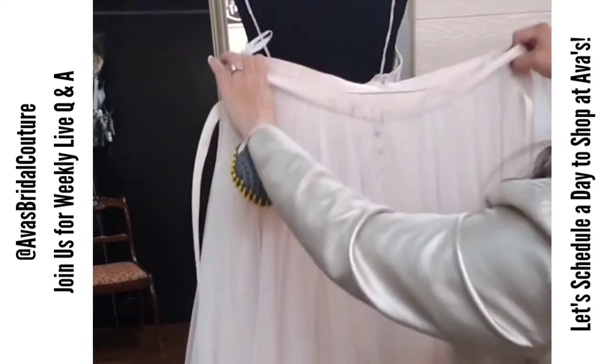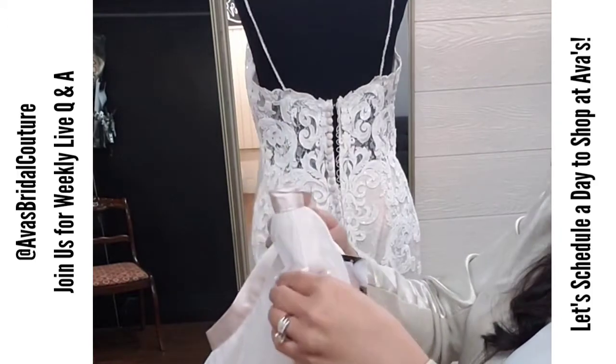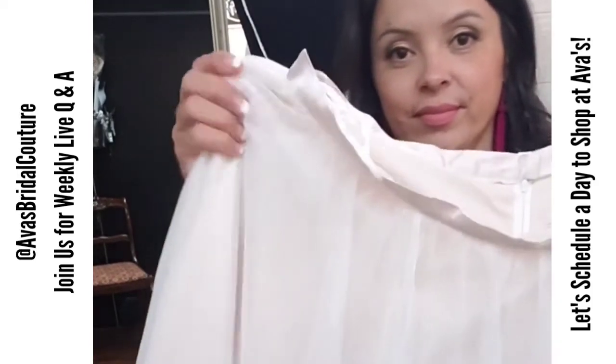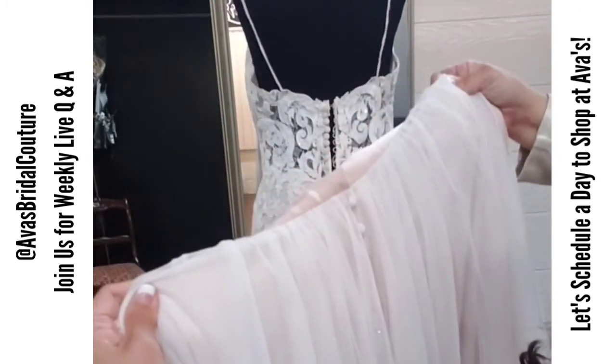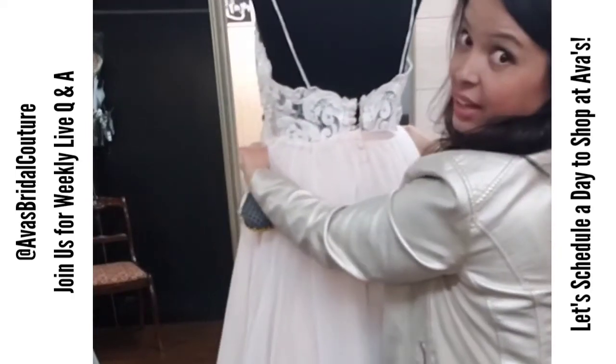I'm also going to show you later in the video how to wear it the second way. You're going to use these straps to go over, and what you'll do is hold them here, then fold this down, and now you'll put this on like this.